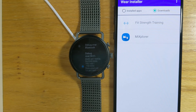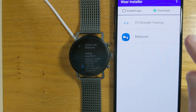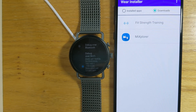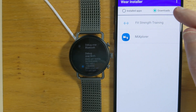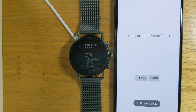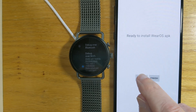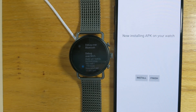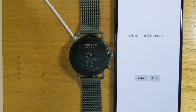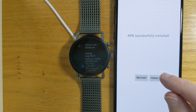I've got a couple of APK files here — Fit Strength Training and Mixplorer. Mixplorer is actually a phone app; it doesn't have a Wear OS component, so if I try to select it, it says 'This APK doesn't seem to be for Wear OS' — again a safeguard to prevent installing something unintended. But Fit Strength Training I wrote myself, so I know it's a Wear OS APK. If I tap on that, it sends it to the watch very quickly. Ready to install — Install. Sometimes with larger files it takes a little longer for the APK to transfer, but as you can see it doesn't take very long, and now it has been successfully installed on the watch.